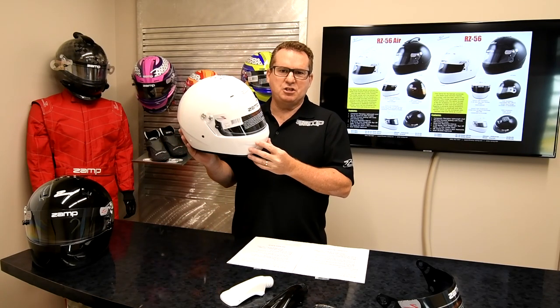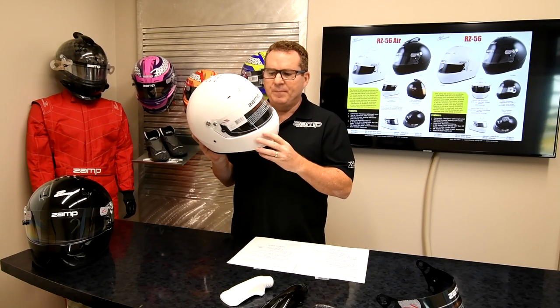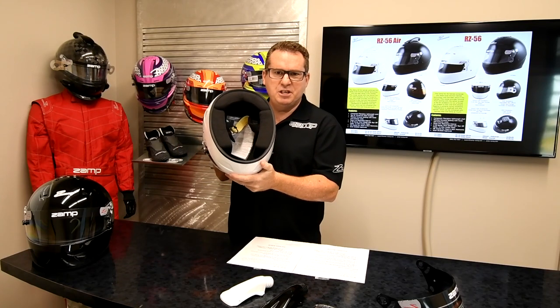The RZ56 has a fiberglass shell — a very well balanced shell, so it feels excellent on your head. It's lightweight with a plush interior.